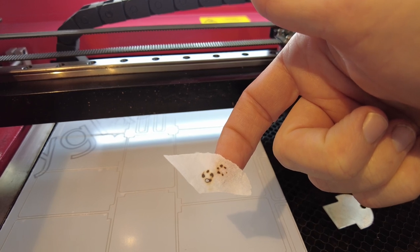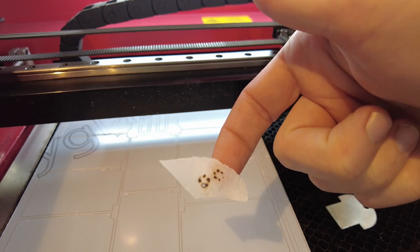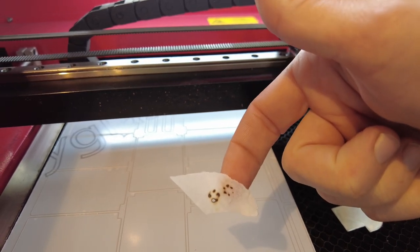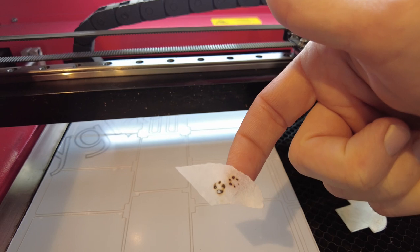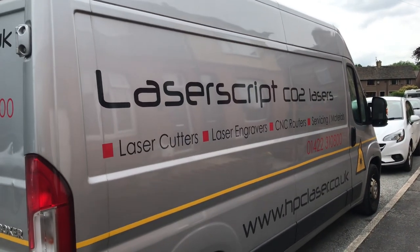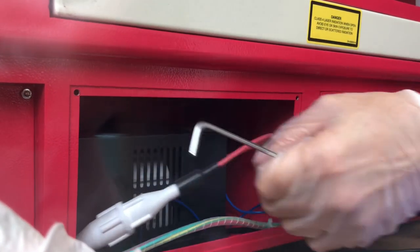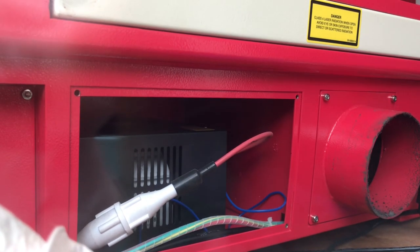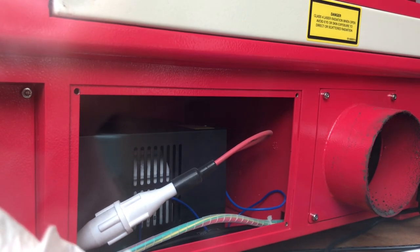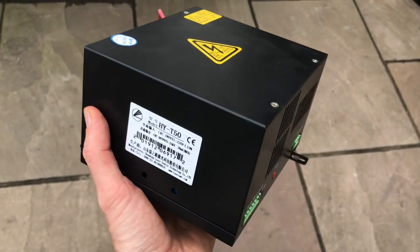As I bought this machine new I had an engineer visit booked in and they arrived shortly. I cleared out and we did some further tests. As expected, the first thing the engineer did was check the mirror alignment and the cleanliness of the machine — it was all totally fine — so he started thinking there was something up with the tube. Next, he checked the power supply.